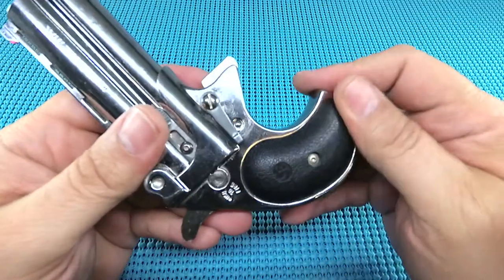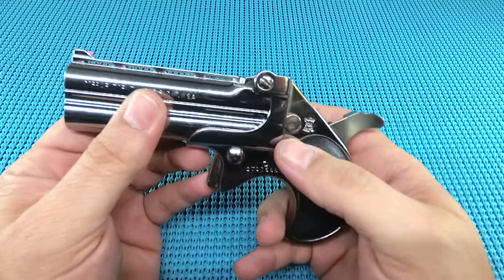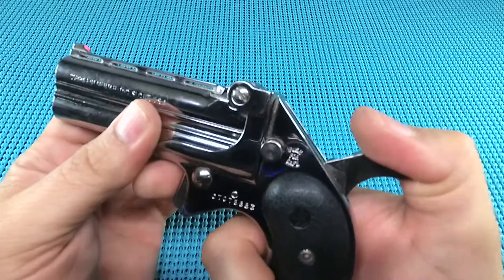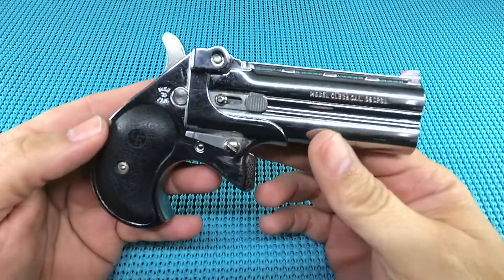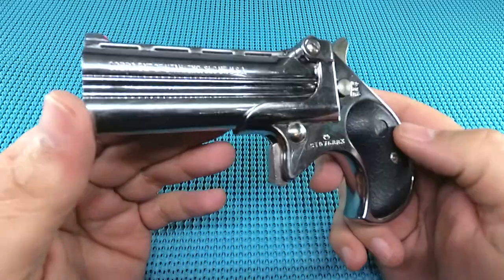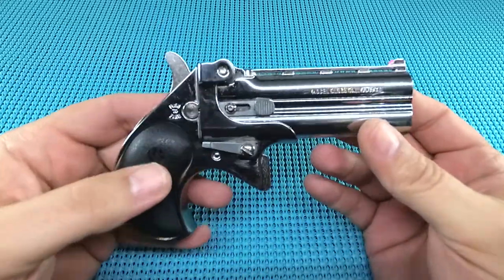The grips are plastic, but you can doll these up - get some wood grips, make it look pretty cool. It's got a safety on it, which is a nice feature - just a push-button block safety. The pros: it's cool. That's why you buy a derringer. I don't know if it's going to be my backup to my backup, but I like the idea of having a derringer and trying to run it. It's inexpensive - you're not putting much money into it.